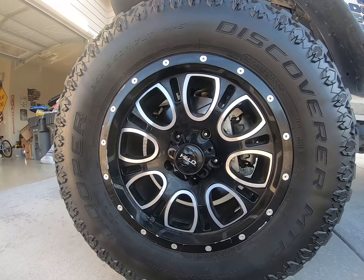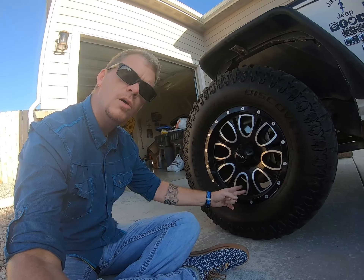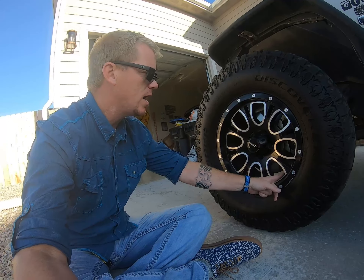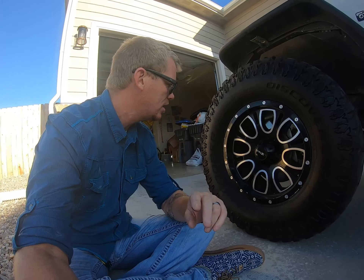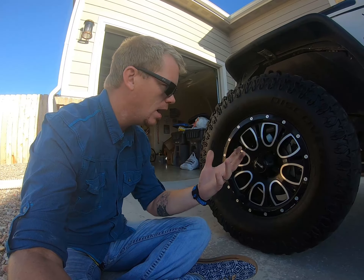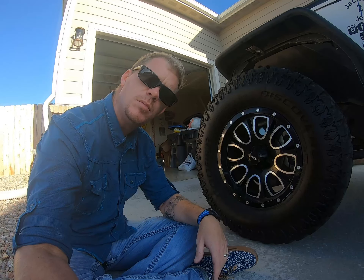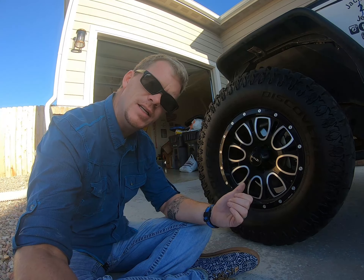Number four has to be these Helo rims. Great rims, but nonetheless, with these hollow gaps in here you get tons of brake dust. These are actually under a week old and you can see the dust on them. They do wear well. I don't like beadlocks and never will go to beadlocks, but I'm going to be going to some Black Rhinos soon. So number four has to be these Helo rims.